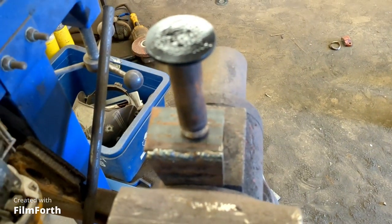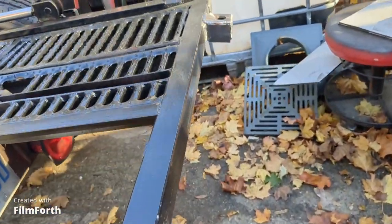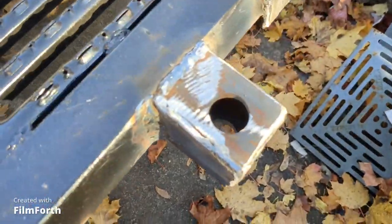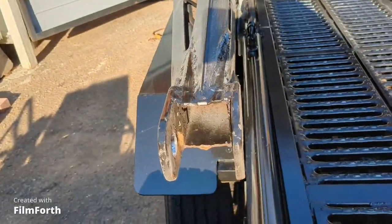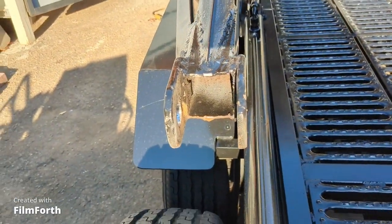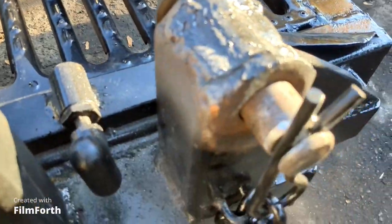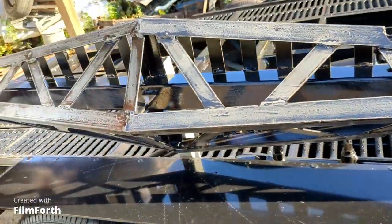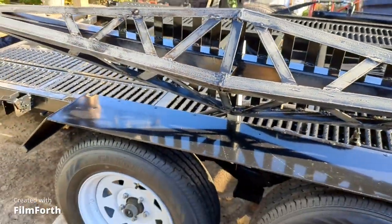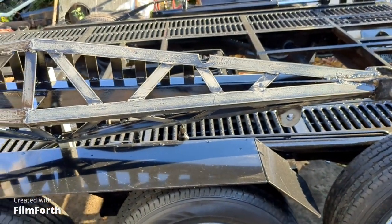So I got those mounts mounted on the back of the trailer, and that accommodates the ramps. There's where the pin goes through in there, and there's the pin I use. What I'm doing here is making a mount on the tops of the fenders to hold the gantry arms.